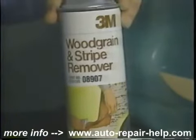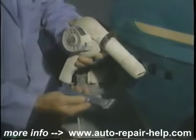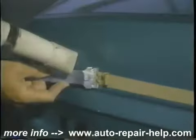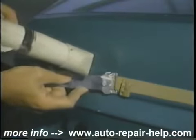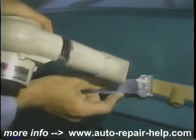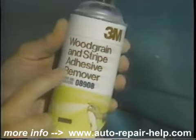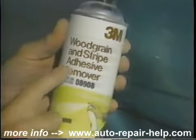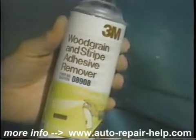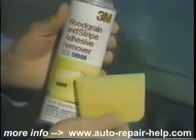Here you can see wood grain and stripe remover — we're going to be taking off decals and pinstripes before we paint the car. We've just got a regular home hair dryer and a razor knife. A little bit of heat helps with all these kinds of decals and pinstriping — you can see how it just peels right off. After you've taken the tape itself off, there is some adhesive still underneath where the tape was, and here we're using wood grain and stripe adhesive remover. Spray it on the same way.